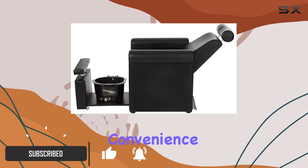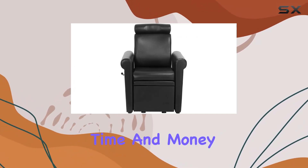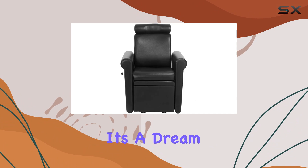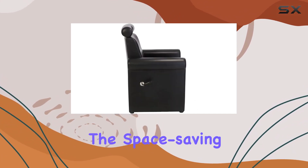Let's talk convenience first. With no plumbing required, this chair saves you precious time and money during installation. It's a dream come true for new salon owners or those looking to expand without the hassle of plumbing work.